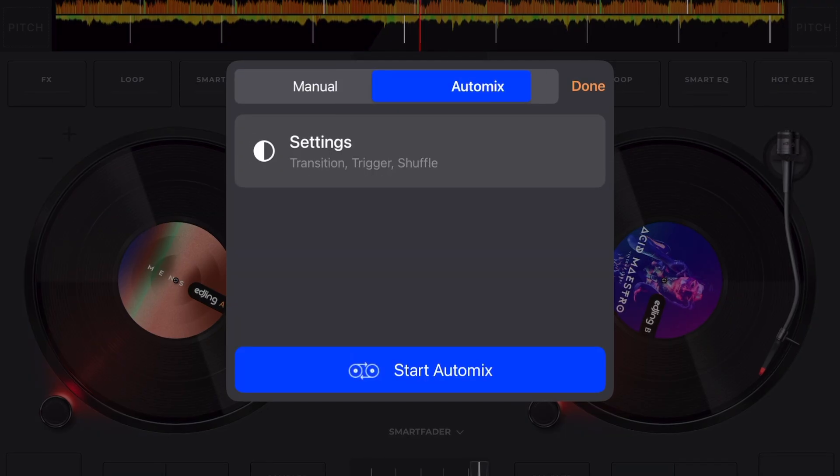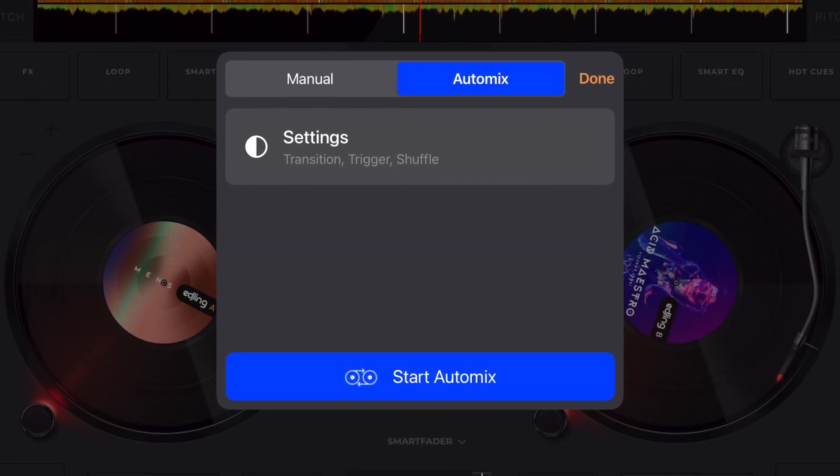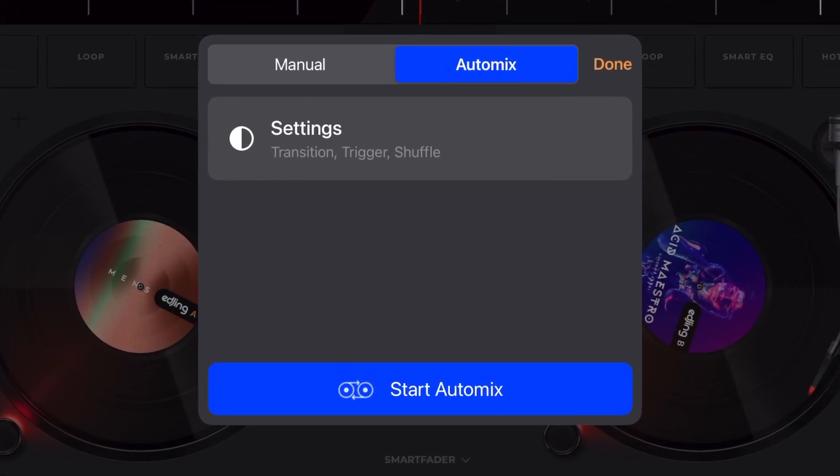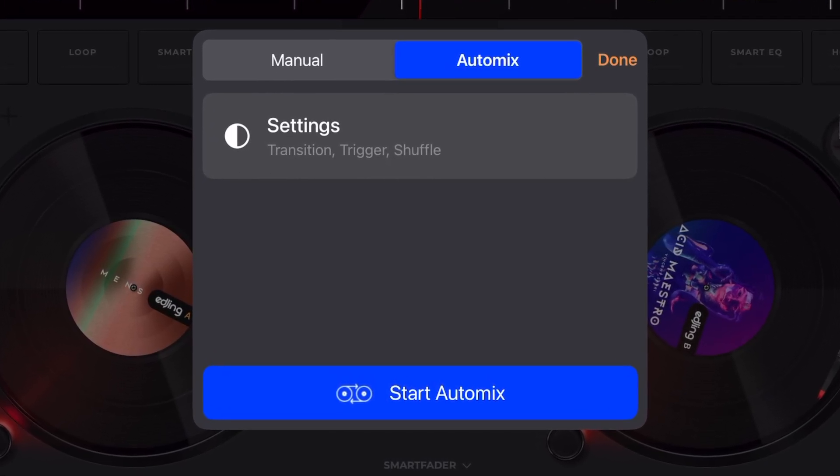Another great feature is that this app has auto mix. You can start an auto mix and have the software mix for you. This is another feature that makes DJ Pro good, and it is available here.